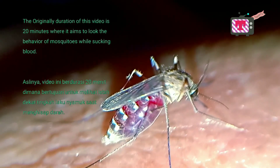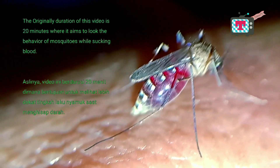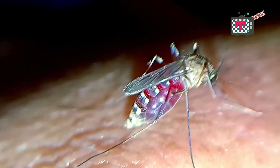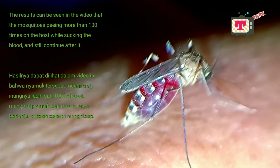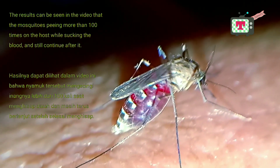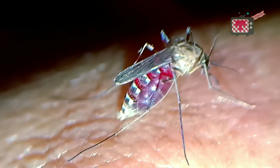The original duration of this video is 20 minutes, aiming to observe the behavior of mosquitoes while sucking blood. The results show that the mosquito peed more than 100 times on the host while sucking blood, and continued urinating even after finishing.